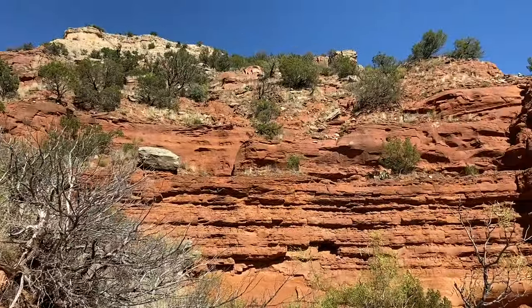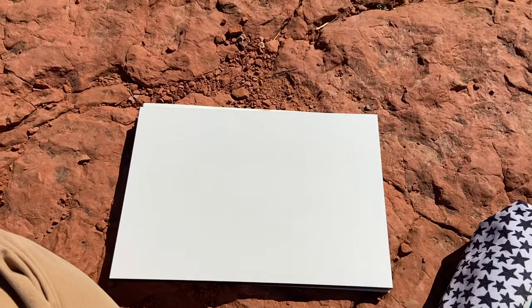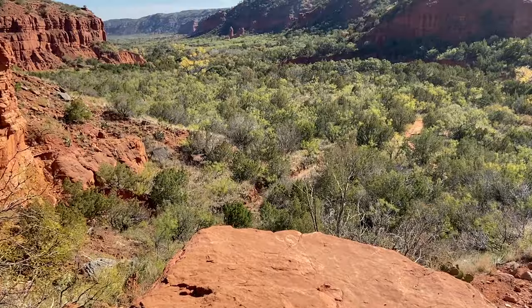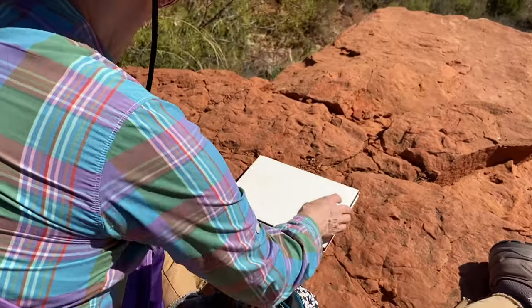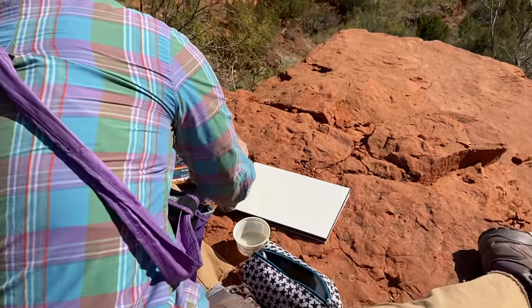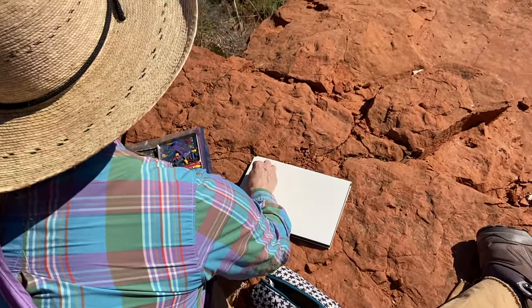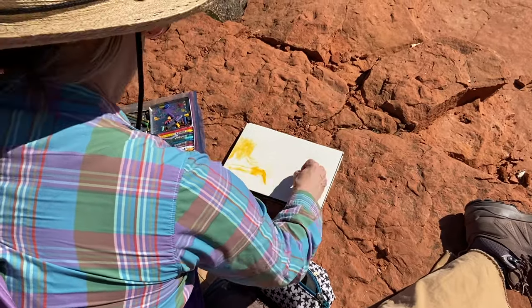Just a little ways up we found an overlook with a great view, a great sitting spot, and a great sitting and drawing slash painting spot. So that's what I did. I usually just start out by putting a wash of clear water down. And then I just begin by blocking out shapes with color basically.